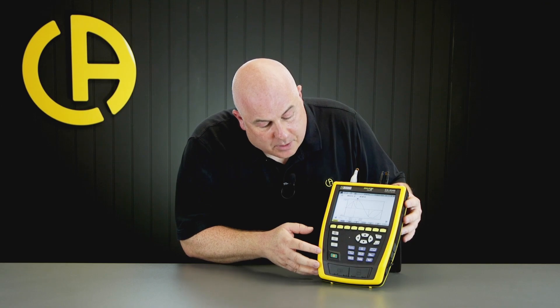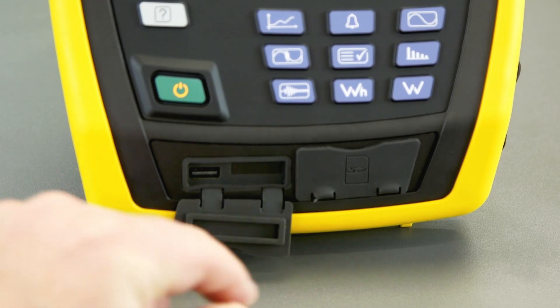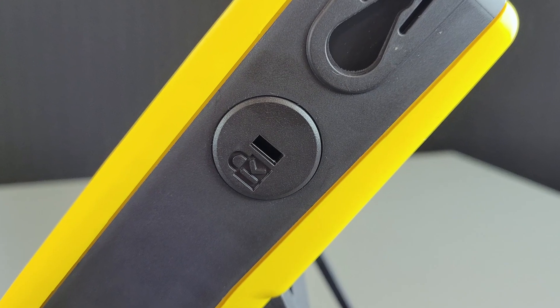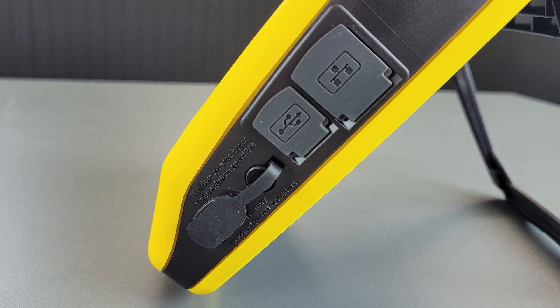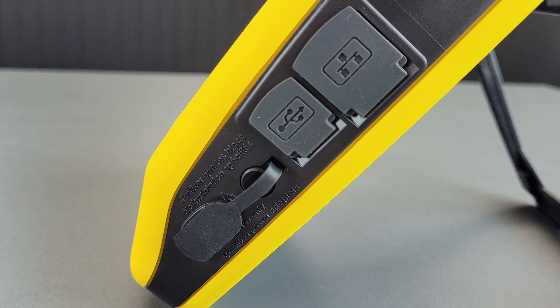As we move down the product, we can see at the bottom we've got two flaps. The first one is for the USB memory stick and the second one is for the SD card. On the side of the unit, we can see at the top we have a port for a Kensington lock. As we go further down, we've actually got the Ethernet port and the USB connection port and charging port at the bottom.